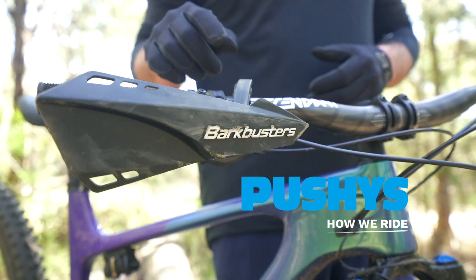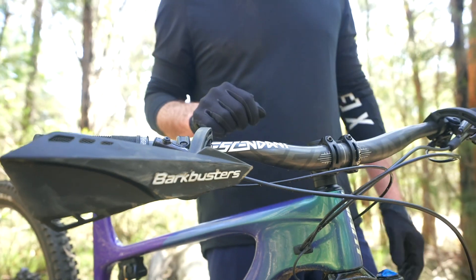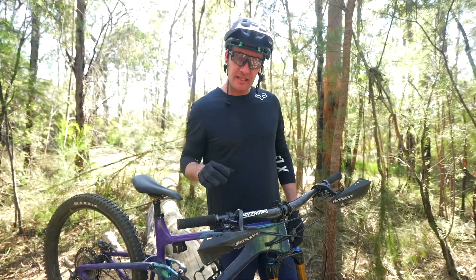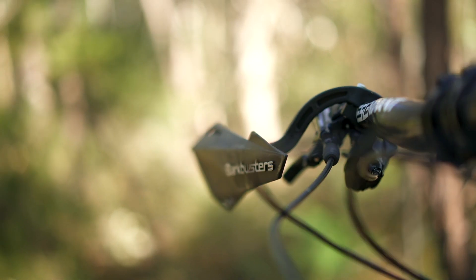So these are the brand new mountain bike specific hand shields from Bark Busters. Bark Busters is massive in the motocross industry. It's an Australian brand and all their products are actually made right here in Australia.